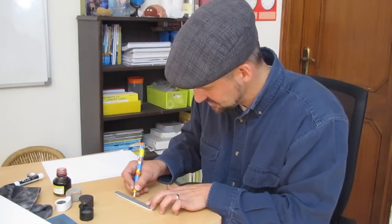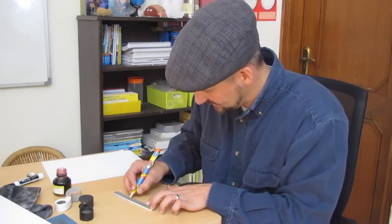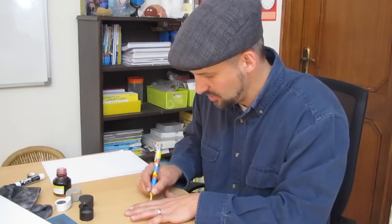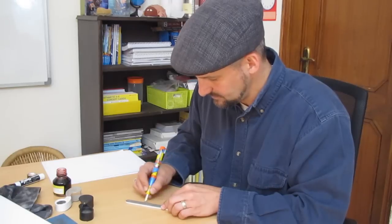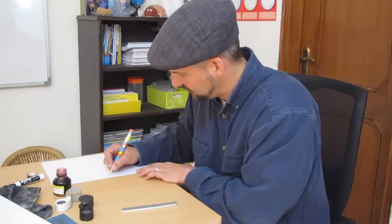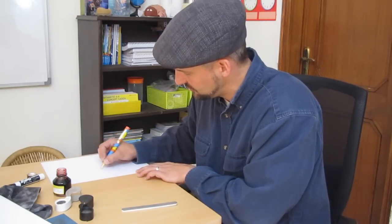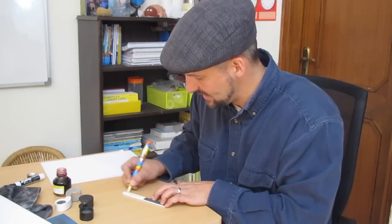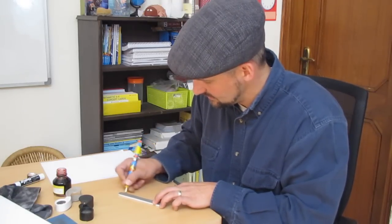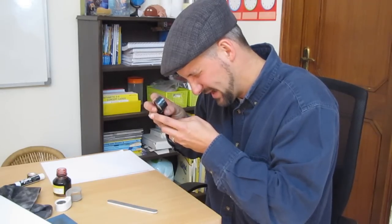Then I repeat the process on the 8,000 grit side. This side is a little smoother and has more of a polishing effect, making the nib smoother. It's also wise to do some side-to-side motions, up-and-down motions, and diagonal motions — just trying to get that nib smooth from every possible angle. Then take it back to your paper. I'm finding this nib is writing pretty smooth left to right, but still a little scratchy right to left, so I'll take it back to the 4,000 grit side and polish a bit more, then back to the 8,000. You might also stop and look through magnification again to see if there's a barb sticking out that you need to address.